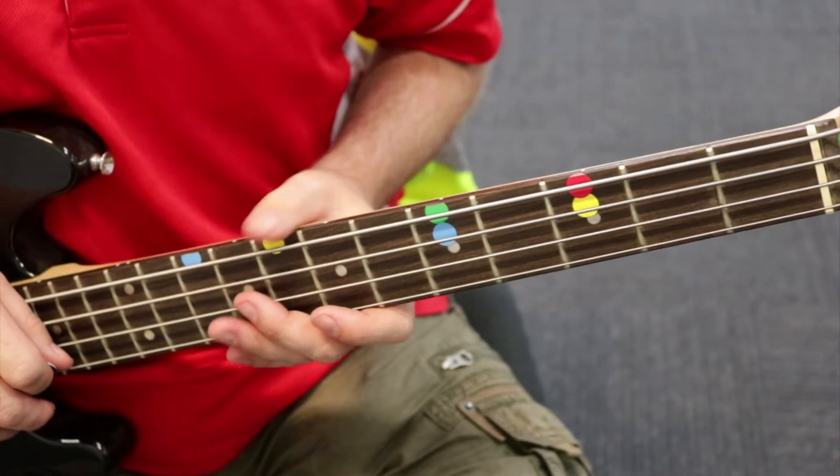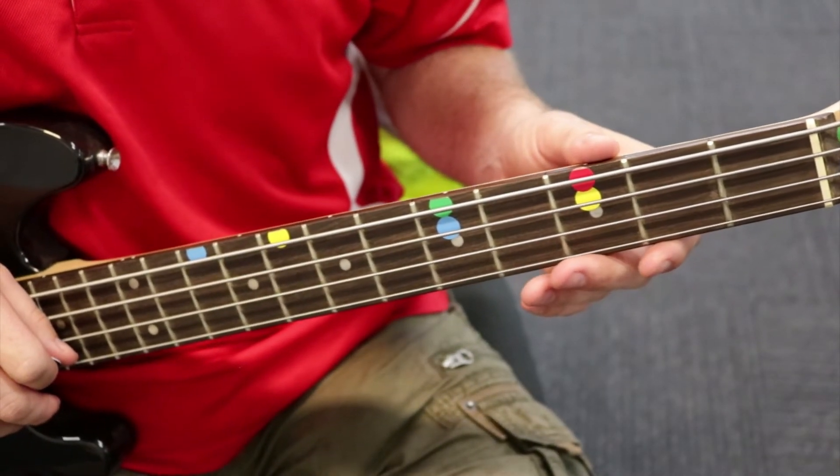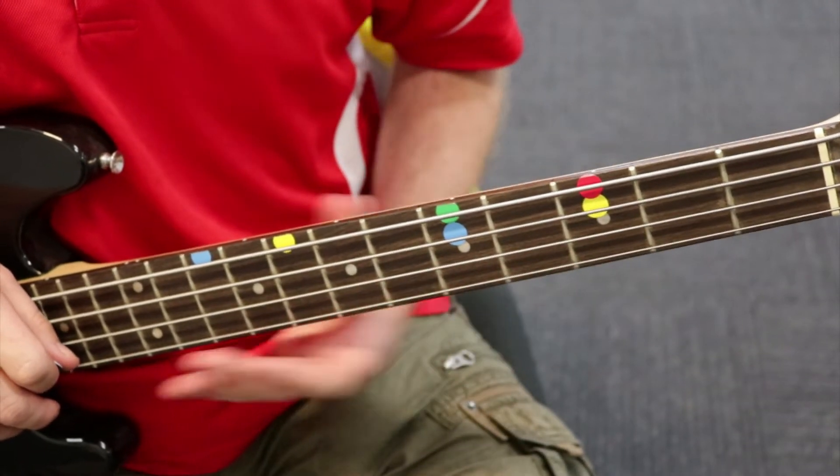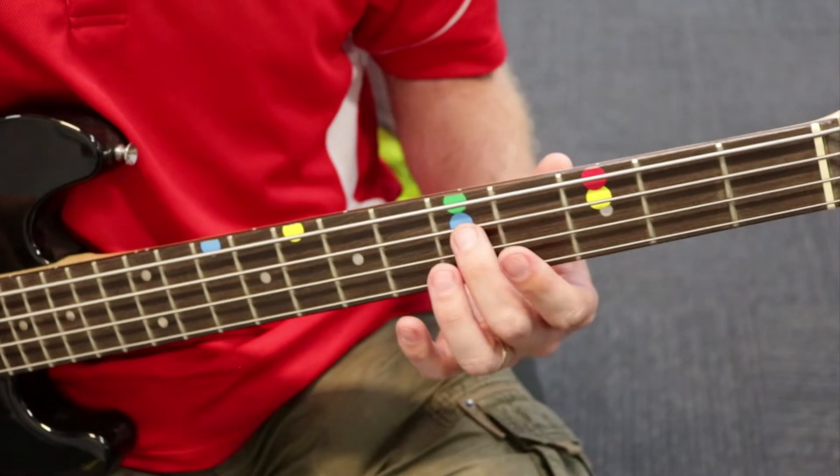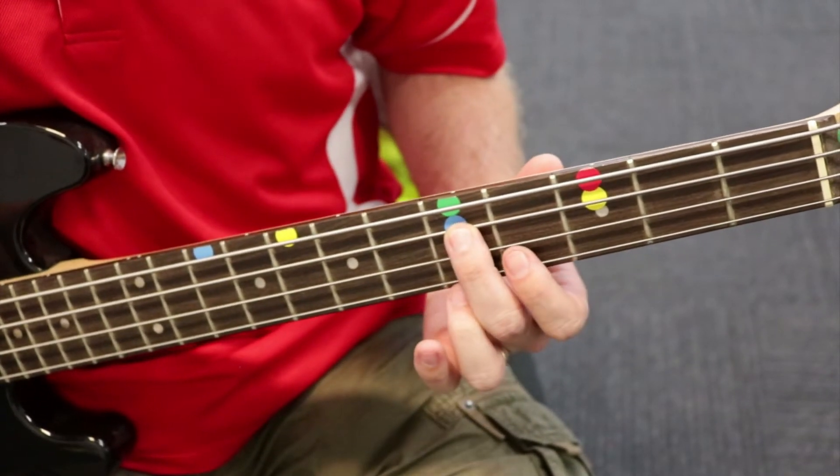All right, here's our play along to Harry Styles' Watermelon Sugar. It's pretty straightforward. We're not going to play to a click on this one. I'm just going to play it straightforward as it is. We're starting on our fifth fret here.